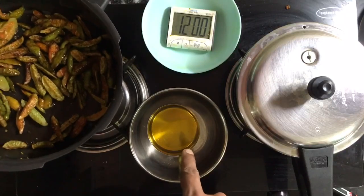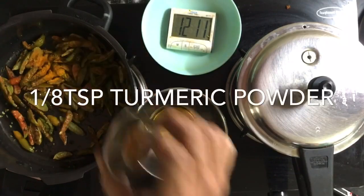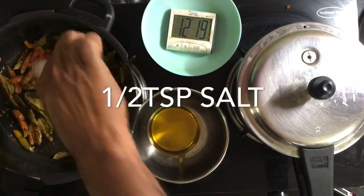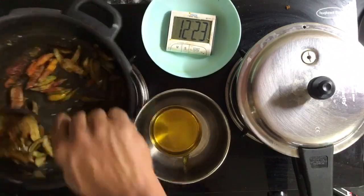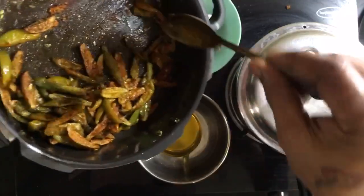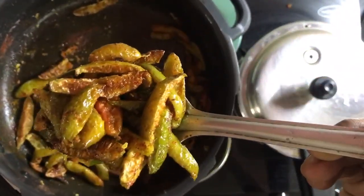Perfectly fried. Not a drop of oil has been used. 1 eighth teaspoon of asafoetida, 1 eighth teaspoon of turmeric powder, 1 teaspoon of chili powder, half a teaspoon of salt. Mix it all up. And you have your kovakkai fry.